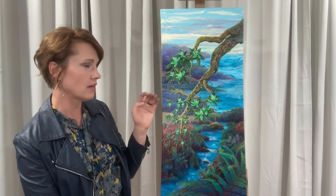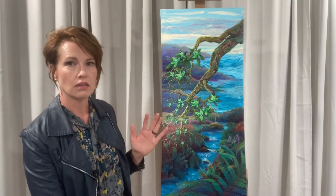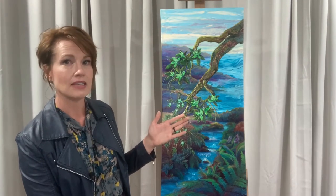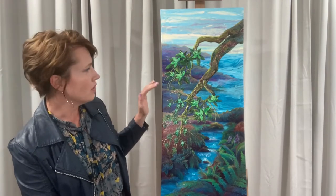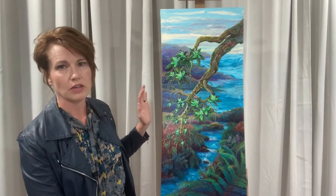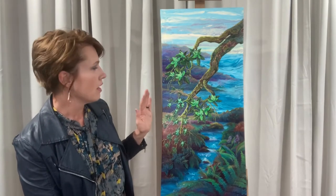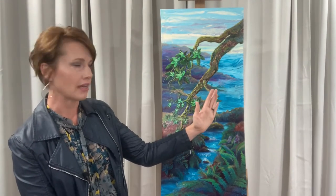Because these trees are found on the ocean, and the clients who commissioned live on the ocean, I decided to do an ocean coastline. They live on the San Juan Islands, and there are all these different small islands in Washington state on the coast — they're all very beautiful with tons of trees. So I put a few islands on the side to balance the tree being on this side.